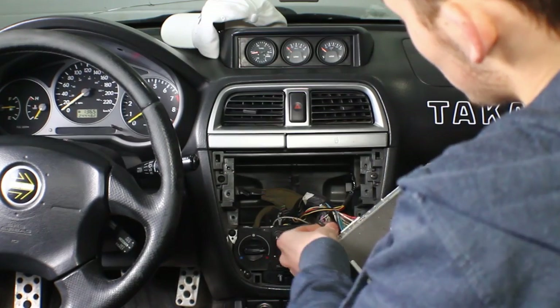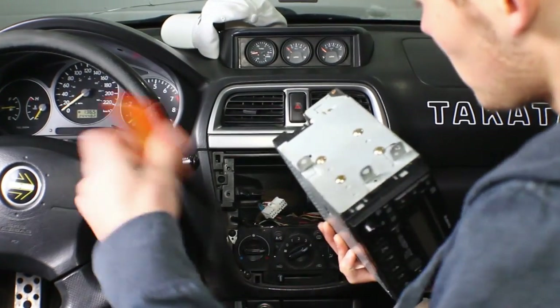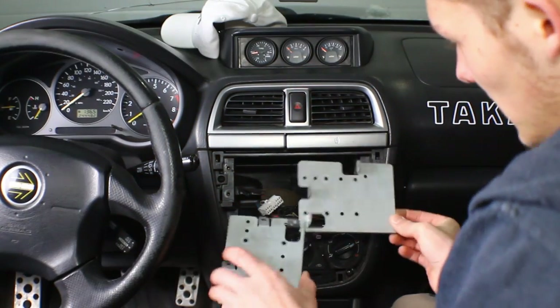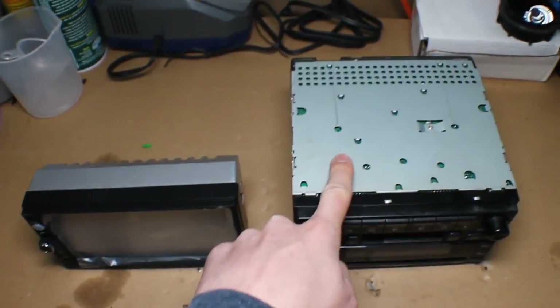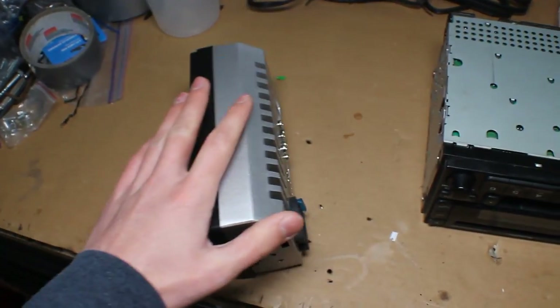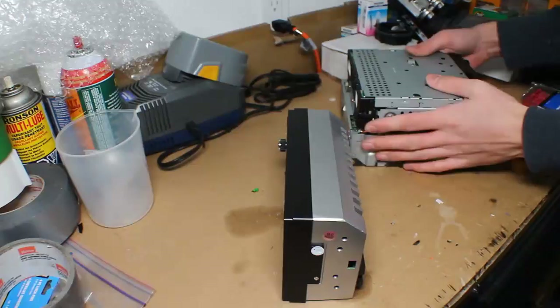You wanna unplug your harness. And now you can throw these pieces away — no, I was totally lying. You actually have to take this metal piece off. You're gonna wanna keep these two pieces because they're actually gonna go on the new deck. There's the old unit, and here's the nice sleek new one.